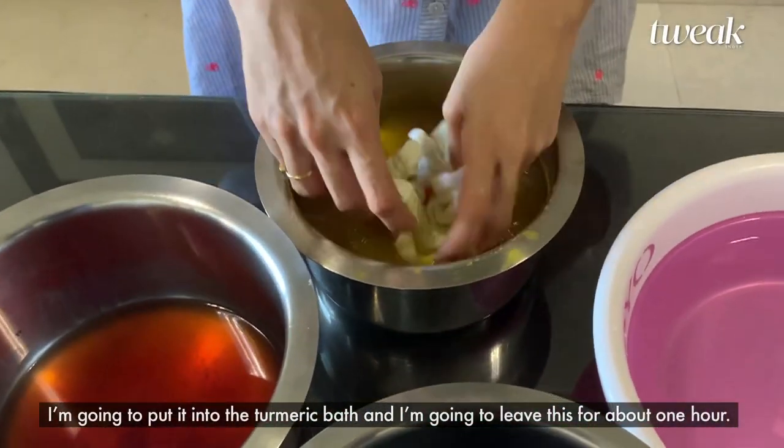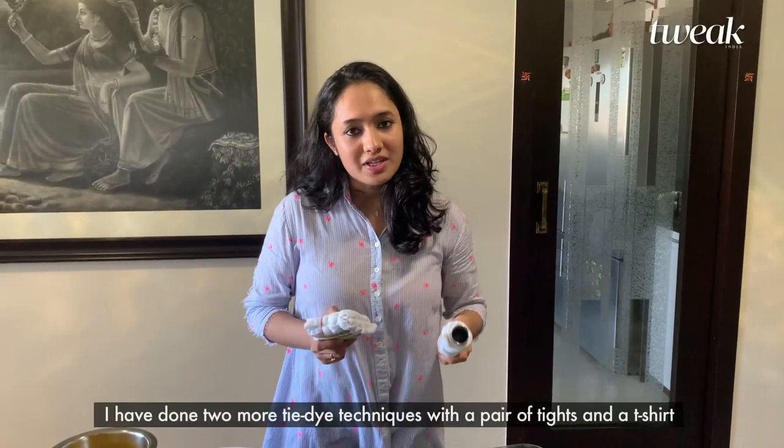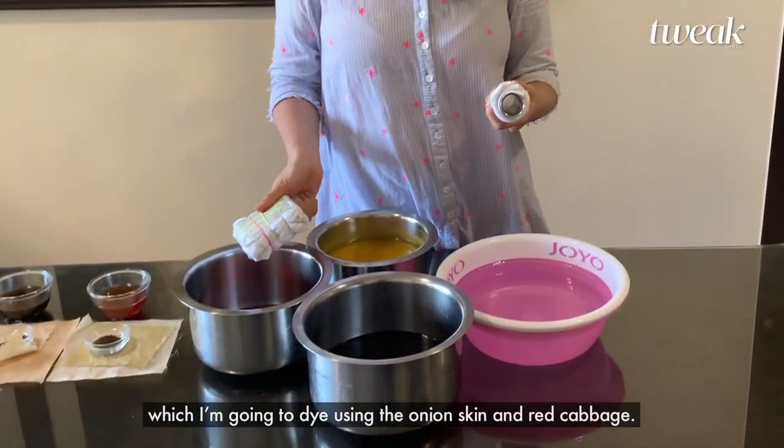so that the dye is easily taken up by the fiber. I am going to put it into the turmeric bath and leave it for about one hour. I have done two more tie-and-dye techniques with a pair of tights and a t-shirt, which I am going to dye using the onion skin and the red cabbage.